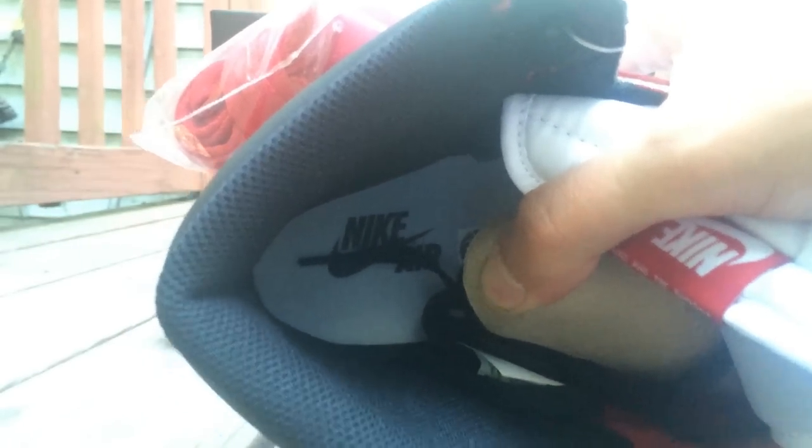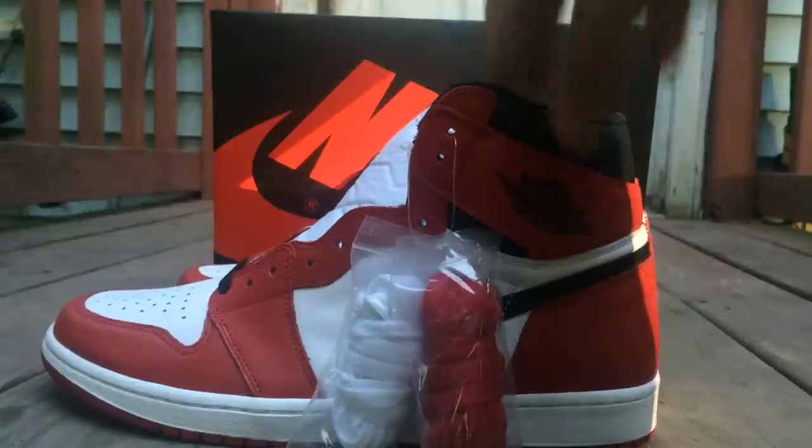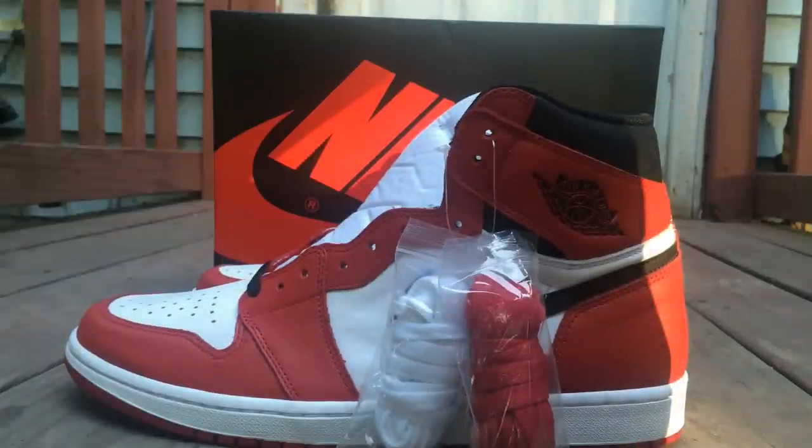OG ones inside — look how the inside looks. Nike on the inside, as you guys can see. I copped these at Foot Action. The homie looked out, let me get six pairs. I could've got more if I went back. But eBay was a hassle — it was hectic on eBay.